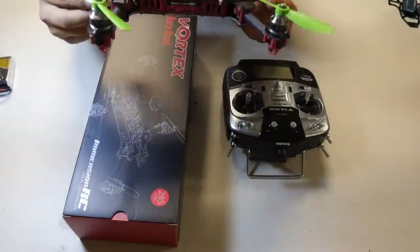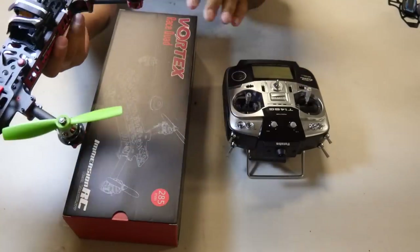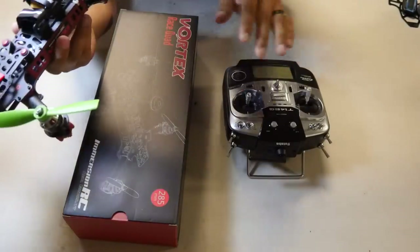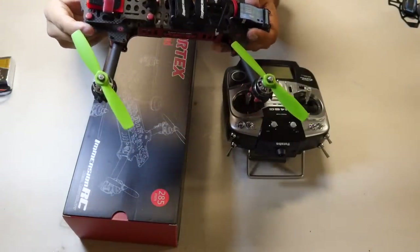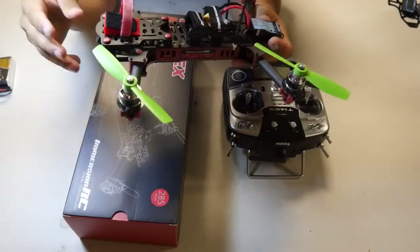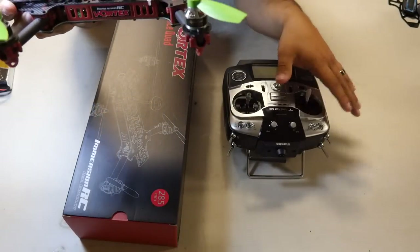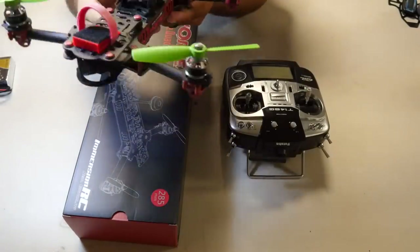Hey guys, Peter from 305 Drone Guys. Here's a quick video on how to set up the new ImmersionRC Vortex to run Futaba. I know there are a couple of questions on how to set it up, because this does not support S.Bus — it only supports CPPM. So there are a couple different ways to get Futaba to talk with something that supports CPPM.